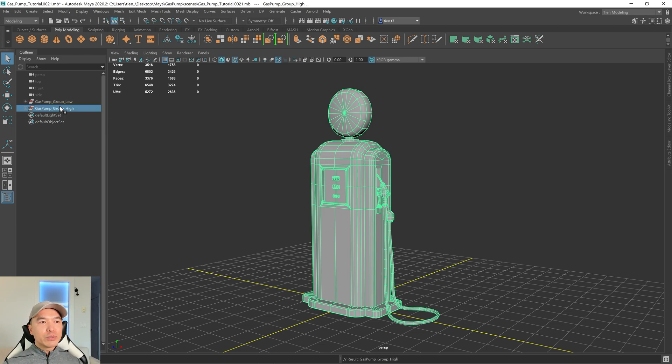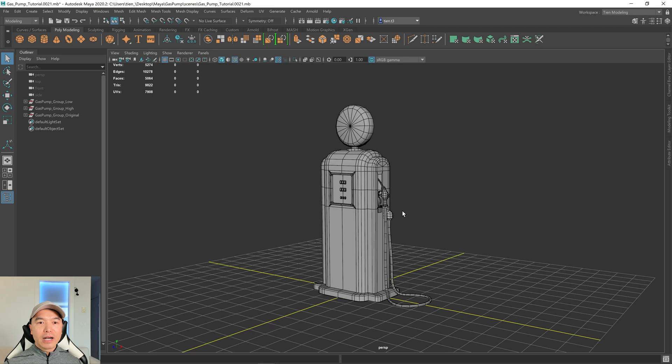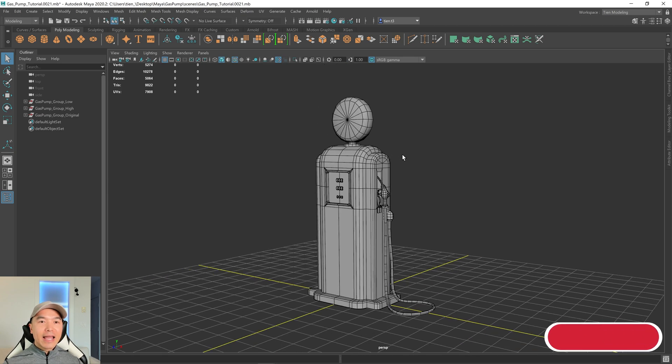I actually want to make one more duplicate. Later on we'll be making edits to this low group — like triangulating it, which is really hard to undo — so you'll want to save a backup as an original so you can edit it if needed. I'm going to duplicate this one and call it 'original'. We're getting up there for time, so we'll finish this in the next tutorial. In the next one, we'll be making the high poly version — a few of these objects will get high poly versions for baking — and we'll do our final bake then as well. See everyone then.